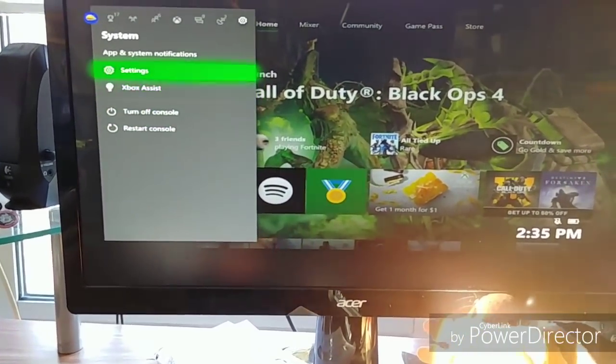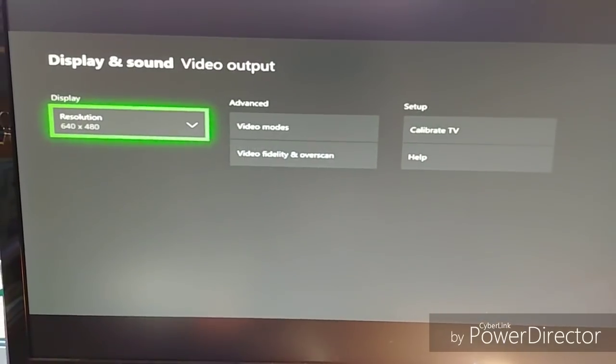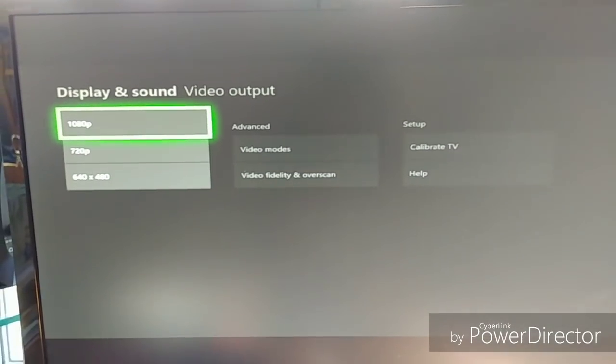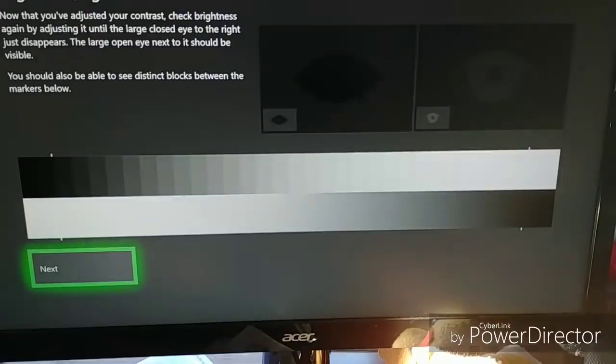Make your way over to Settings, and then go to Display and Sound, then Video Output, and then Resolution. I changed mine to 1080p so it's actually HD. Then it'll ask you if you want to keep this — you want to say yes, because obviously that's the best. And then you can go to Calibrate TV to make it even better.